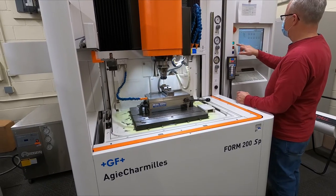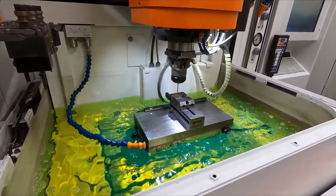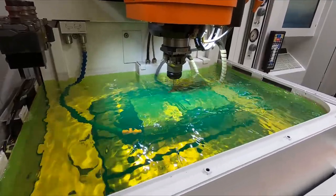We use electrical discharge machining to create intricate and precise details in the hardened steel. This type of EDM is called a sinker because it sinks an electrode into the material.